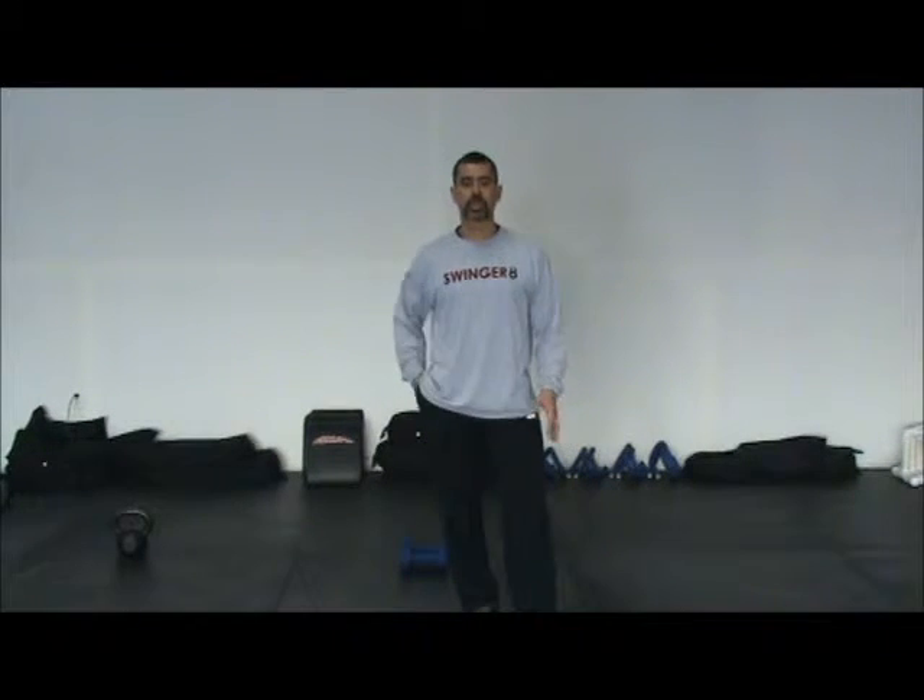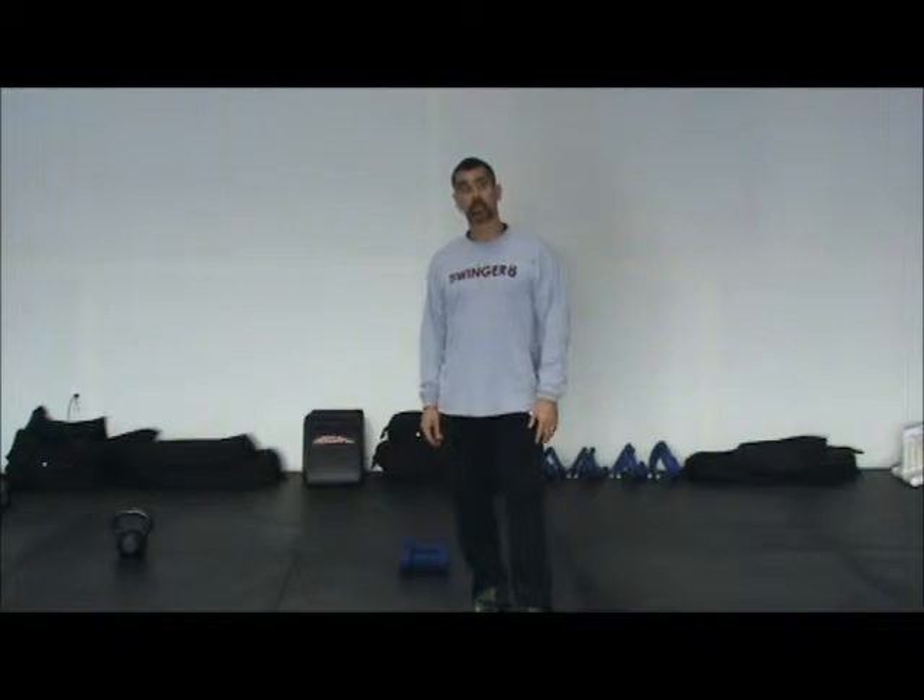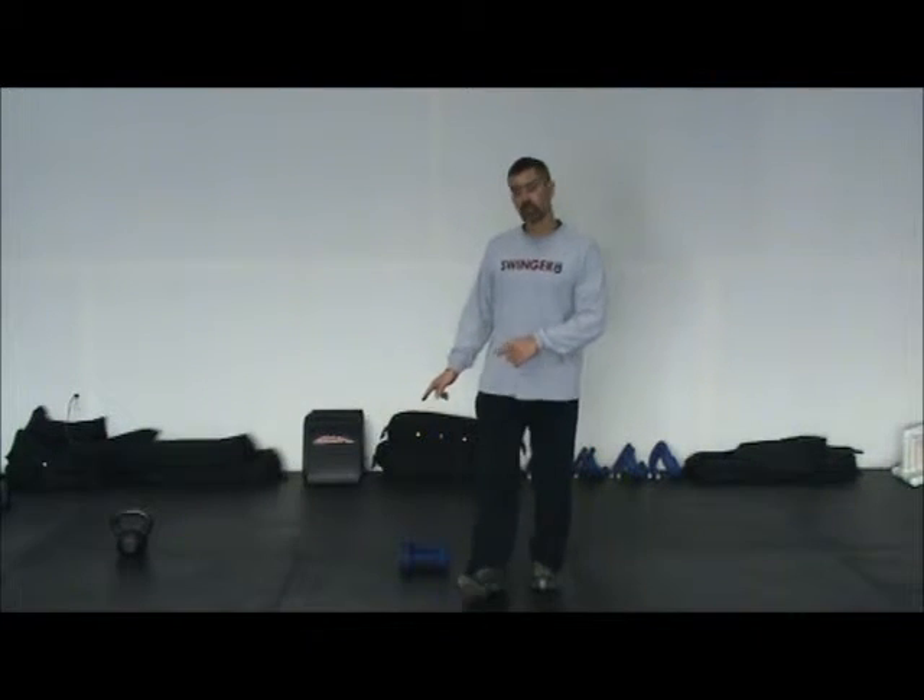Jeff Larson with NAPA Adventure Boot Camp, presenting Day 7 of the 12 Days of Christmas. This is a 50-10, 5-exercise circuit — you work for 50 seconds, rest for 10, and complete 4 rounds of this circuit. We're going to need your dumbbells.